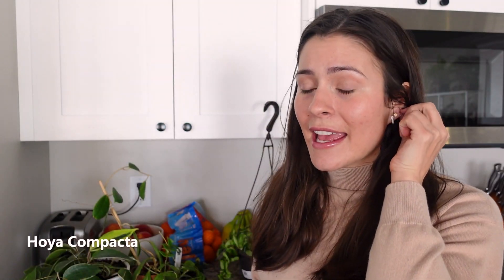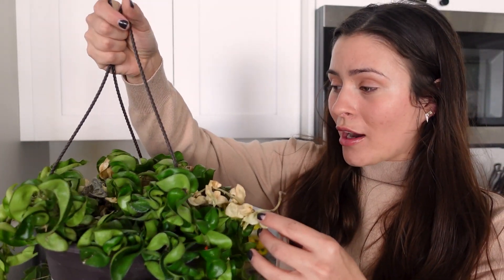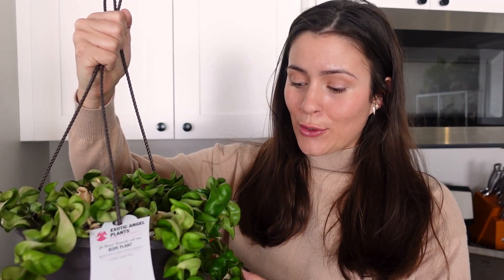Kai's awake from his nap, so if you hear little baby sounds or toy sounds, that's why. So this first one is a plant I rescued from Home Depot — it was severely neglected. It hasn't been watered in so long, I don't even know how they neglected this plant so badly. I have watered it, but I'm waiting for it to wrinkle some more before I water it again. Kind of sad, but it's going to be fine.